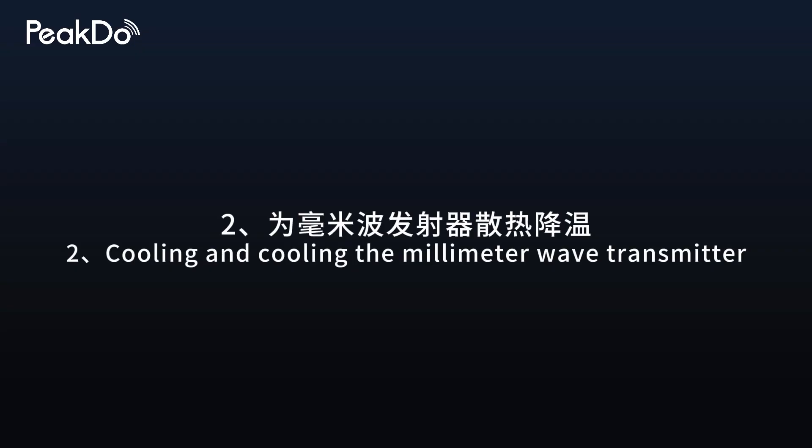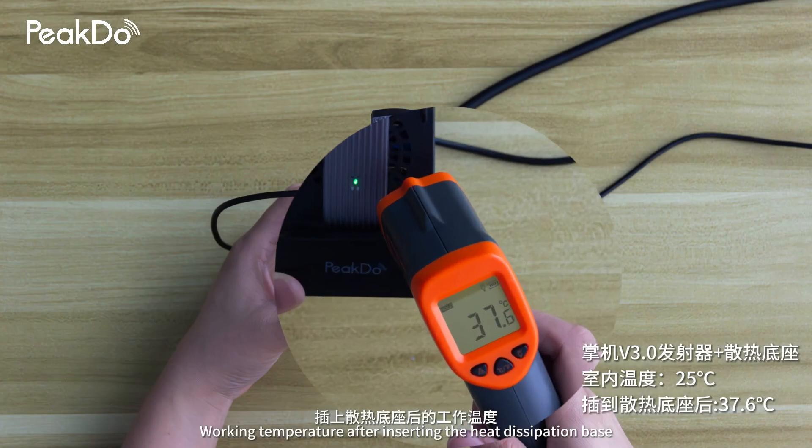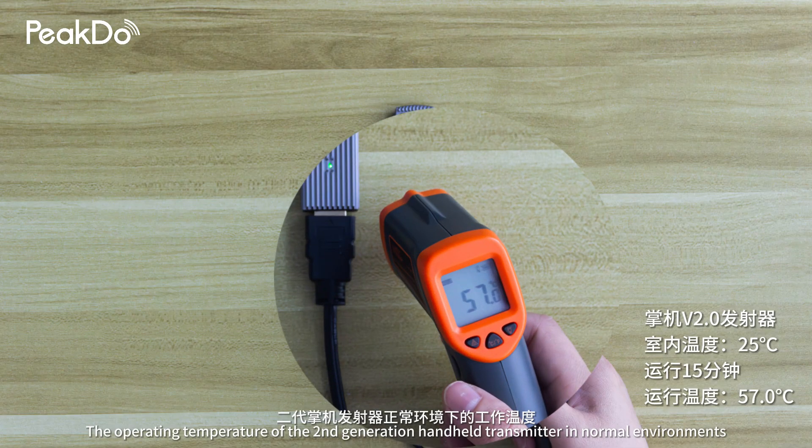Cooling and cooling the millimeter wave transmitter. The operating temperature of the third-generation handheld transmitter in normal environments, and the working temperature after inserting the heat dissipation base. The operating temperature of the second-generation handheld transmitter in normal environments is also shown for comparison.